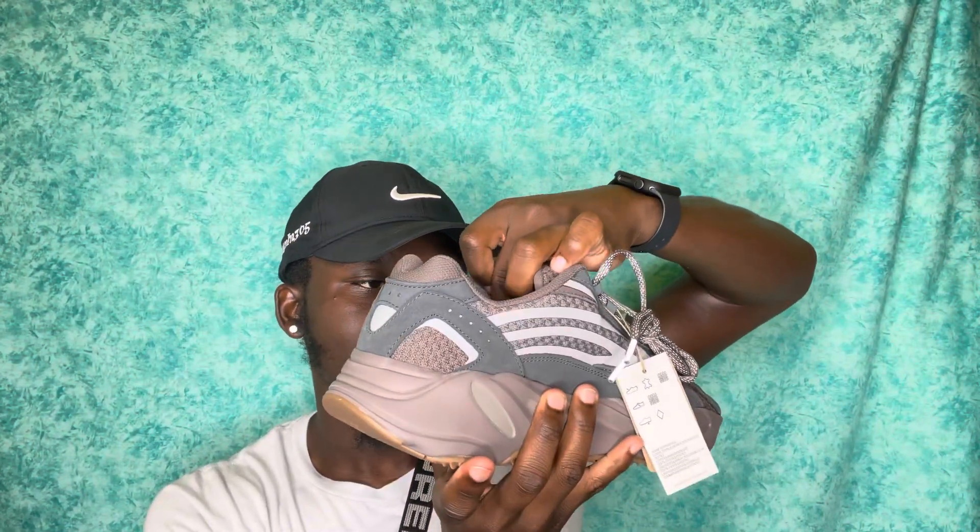Switching over to the outsole, you have that gum sole along with the Boost - the Boost we love so much is popping out and looks amazing. You have the detail sign right here - beautiful shoe. 700s always do well. This retails at $240; back then the 700 was $300, so you can't complain - it's getting cheaper. I'm not too sure if the materials are changing but it doesn't seem too bad. Going around the shoe I don't see any glue stains, so it wasn't too bad on my pair.